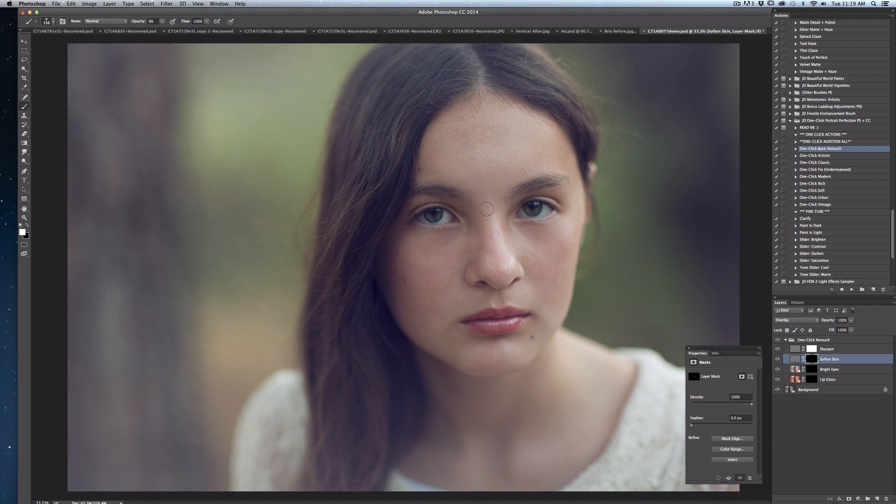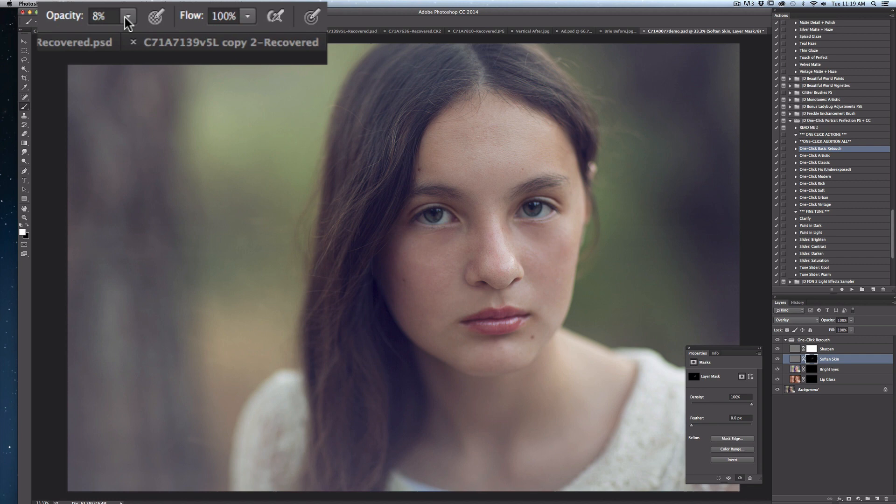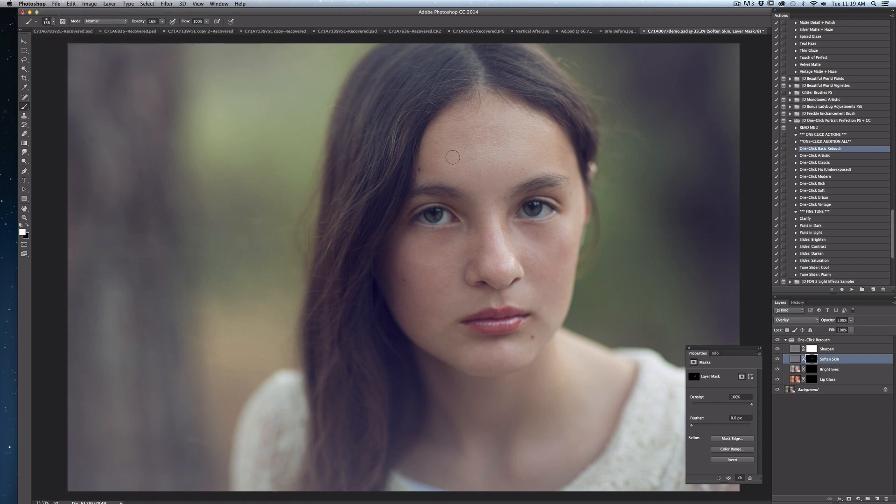Right now I'm painting in with a fairly low opacity — I'm going to boost it up just a little bit. You can use the opacity slider to control just how much skin softening you want. As I paint into her skin to smooth out all the blotches, what I really like about the softened skin layer is that as you paint into it, not only are you evening out the skin tones, but you're also adding just a little bit of glow in a really subtle way, especially if you use lower opacities so it doesn't start to feel overpowering and plasticky.